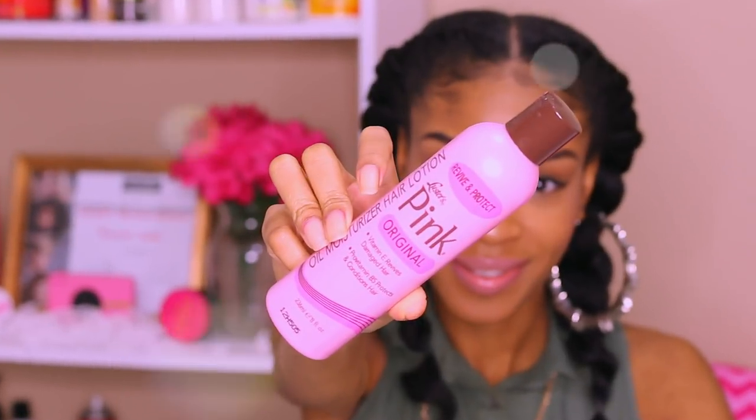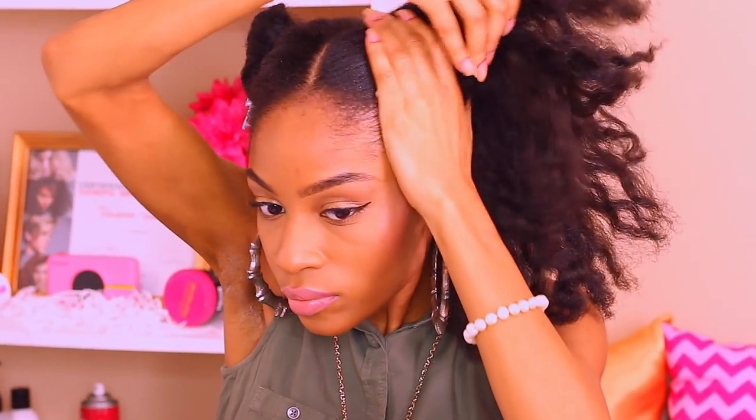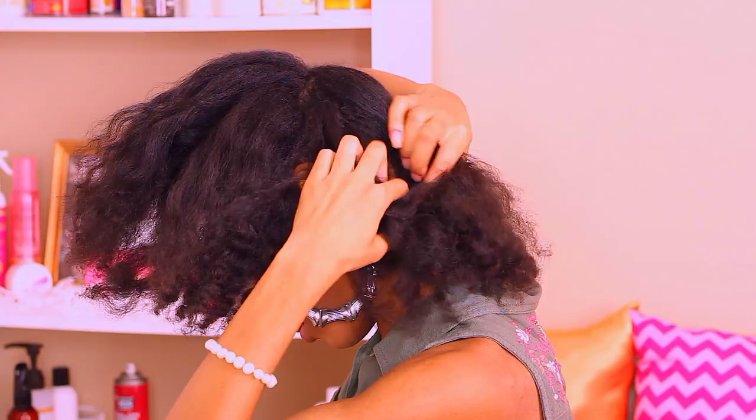Taking this section by section, I'm going to start off with that left side first. I took it way back and busted out my Luster's Pink Lotion to moisturize my hair. Grabbing my Natural Boss Lady Kinky Straight Clip-ins, I went ahead and grabbed 6 clips for this hairstyle — it was one full 18-inch set.